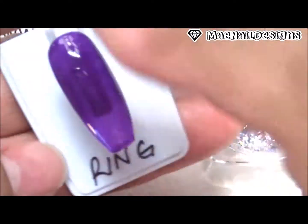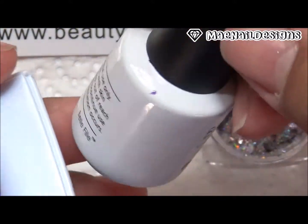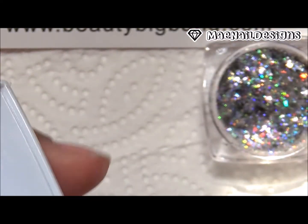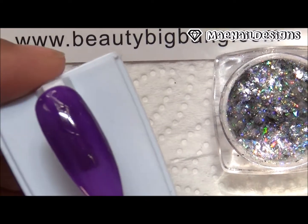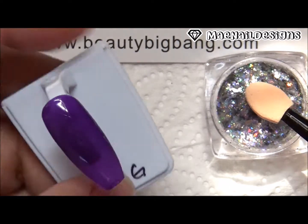It does come with the eyeshadow applicator. I'm going to apply the flakies onto a gel polish nail. I am using Belle Fill number PU02, which is like a dark purple. I did 3 layers of gel polish on this nail and then added the no-wipe top coat.